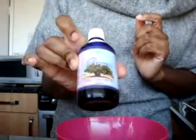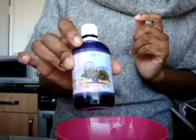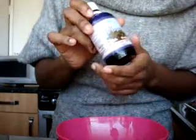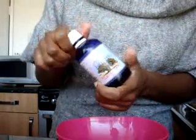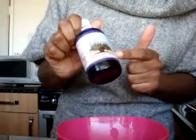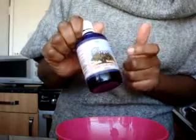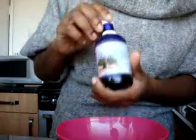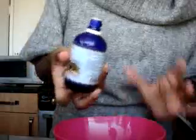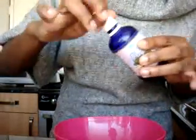Then argan oil — another product from Morocco. It can be a bit pricey; I paid £14 for this bottle. Argan oil is very good for the skin. It has natural healing properties and is a very good agent for decreasing the signs of ageing. So if you have wrinkles or anything like that, this is very good for helping relieve that. I'm just going to put a few drops in — probably about a quarter of a teaspoon.